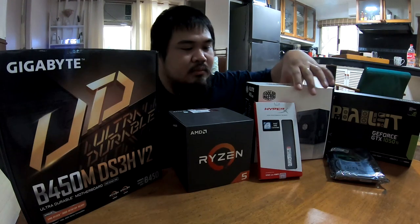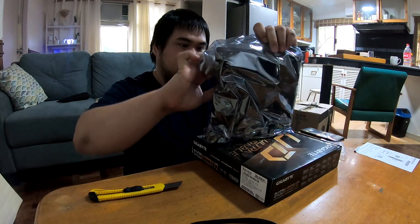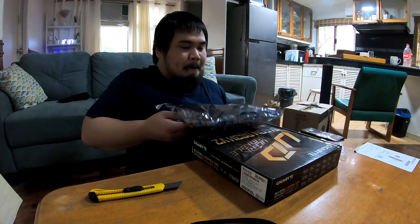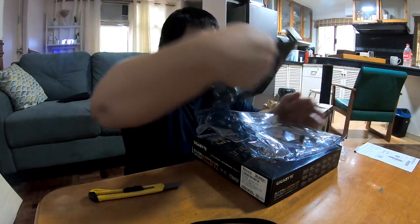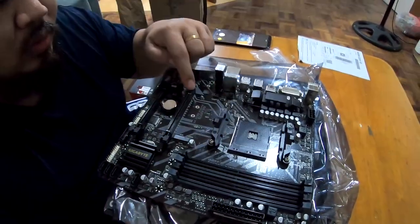Let's build the PC. When building a PC, start with the motherboard because this is where you'll attach all the components. Take it out of the plastic and use the plastic and the box as a surface to build on, since the plastic is anti-static. These are your four RAM slots, the CPU slot, and the GPU slot.